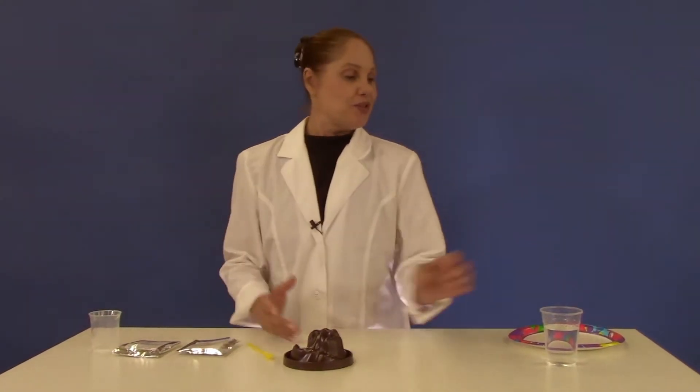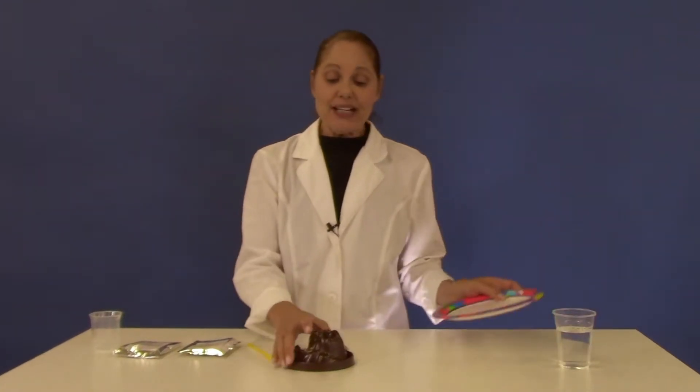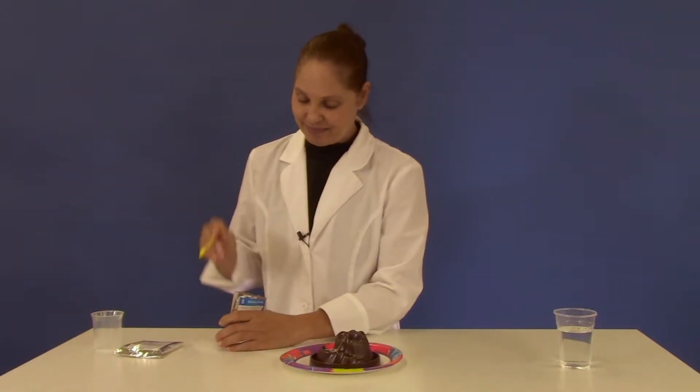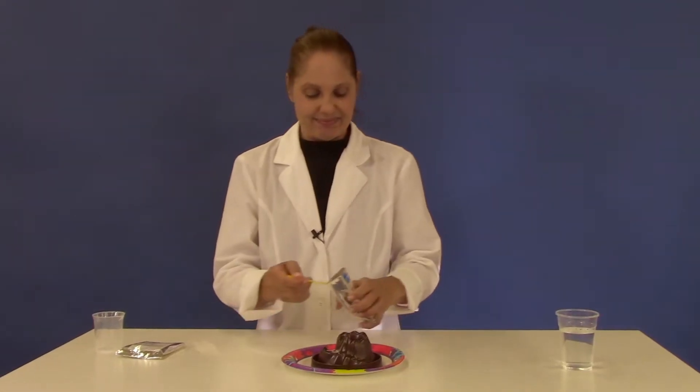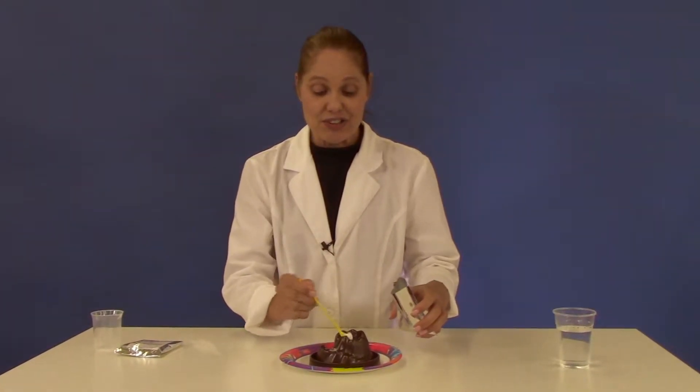From home you just need water and a plate. Place your volcano on top of the plate and add two large spoonfuls of baking soda. One and two.